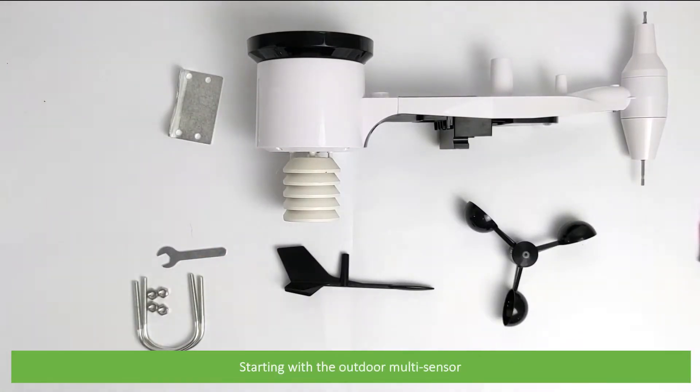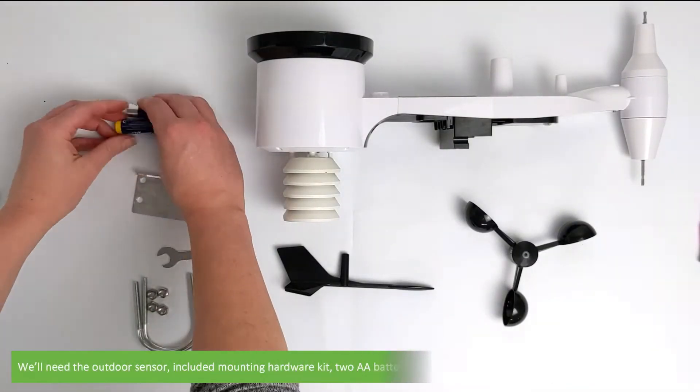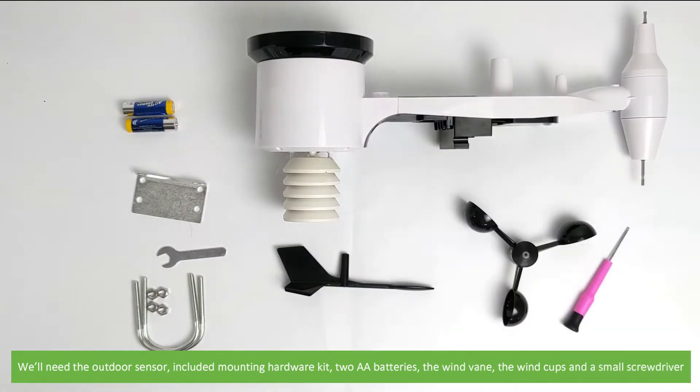Starting with the outdoor multi-sensor. To set this up we'll need the outdoor sensor, the included mounting hardware kit, two AA batteries, the wind vane, the wind cups, and a small screwdriver.